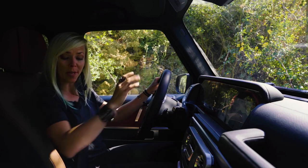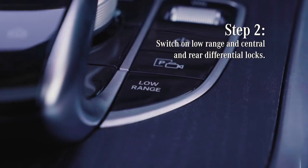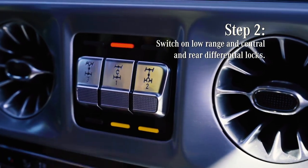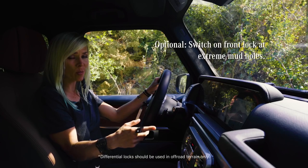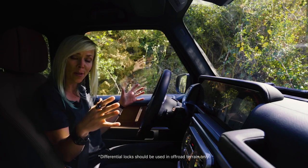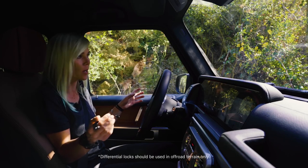Before getting in the mud, you want to make sure that you activate your low range, your center diff, and your rear diff. If you think that you're going to need your front differential as well, that's totally okay. The main thing is that we want to distribute all of the power to the wheels as evenly as possible so we can get maximum torque.